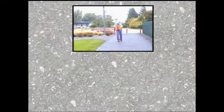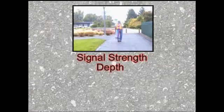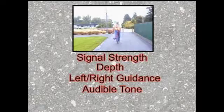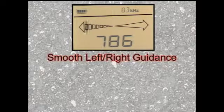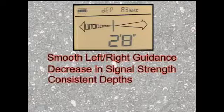As you continue your locate, you can use signal strength, depth, left-right guidance, and the audible tone to keep you on target. A good locate is generally characterized by smooth left-right guidance, a gradual decrease in signal strength, and consistent depths.